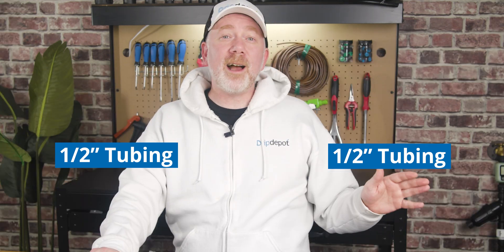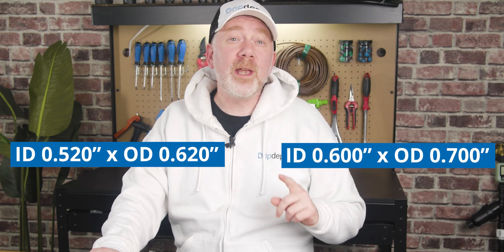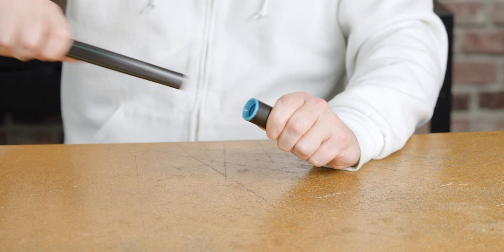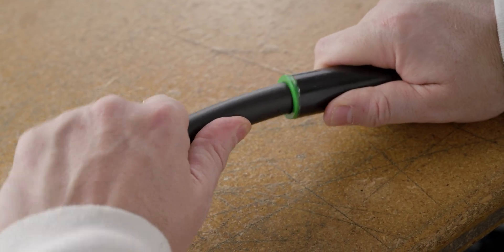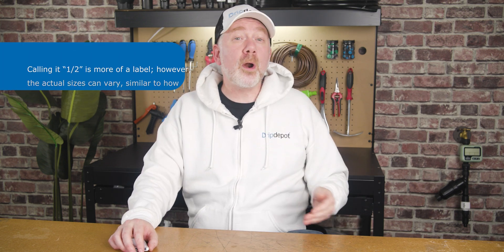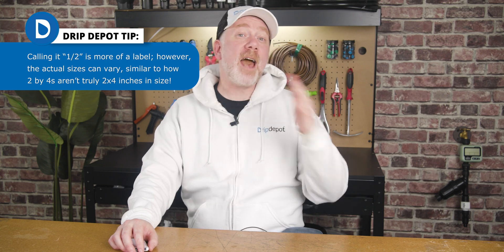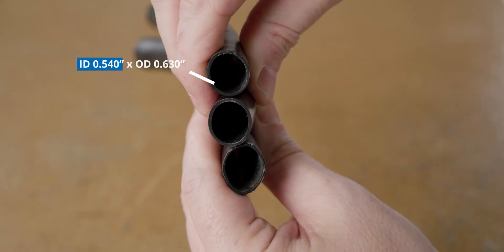What's the difference? Today I'm going to explain the real sizes behind those labels and explain to you how to make sure that your half-inch fittings are going to be compatible with your half-inch tubing. It's not uncommon for someone expanding their irrigation system to suddenly discover that the half-inch fittings they purchased are not compatible with their existing one-half-inch tubing, or vice versa. This is because there are no universal tubing production standards yet in the industry, so the half-inch label can apply to many different sizes of tubing.